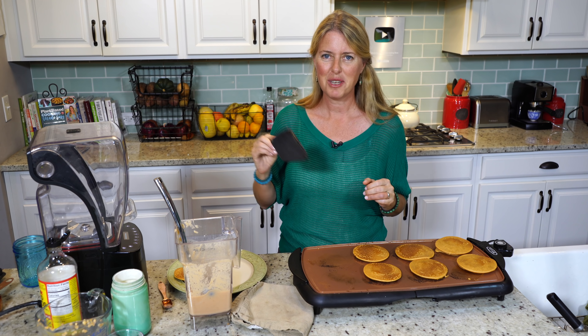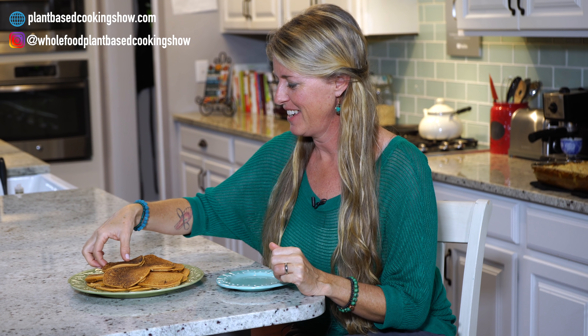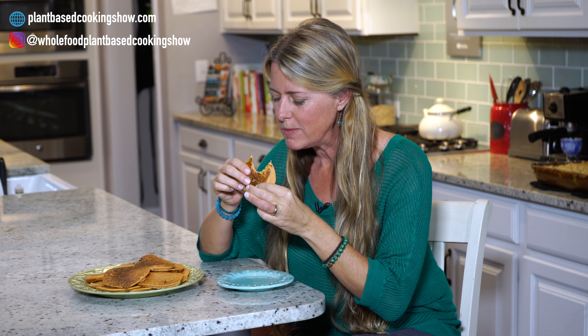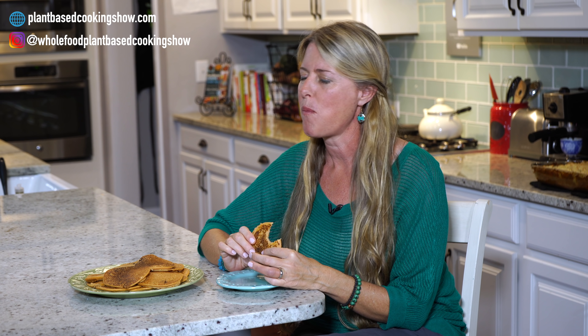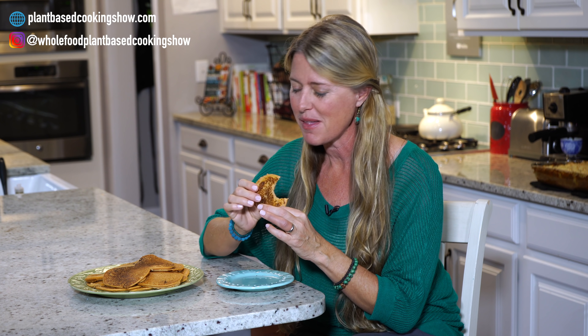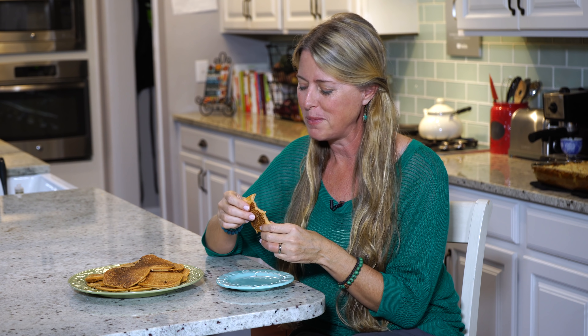I think they're ready — look at that, golden brown! I'm just going to take these off the griddle, get the rest of these on, and then I'll meet you at the table for a taste. Time to taste! Oh, they're still really hot. Mmm. Oh my gosh, I cannot wait until you guys try these. I can't believe how simple they are, how easy it is to make, and how satisfying that is.